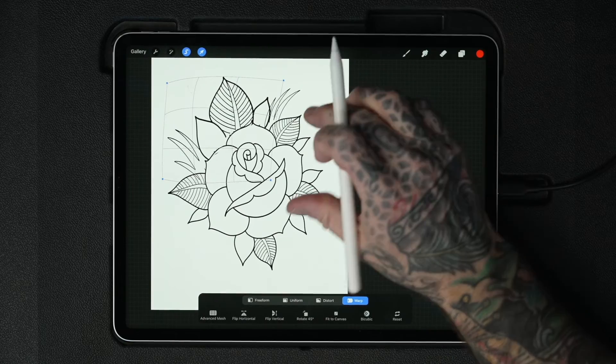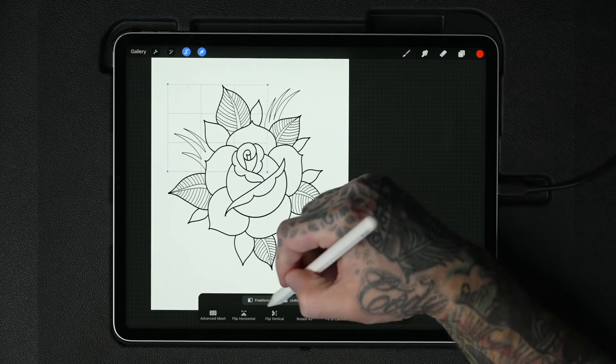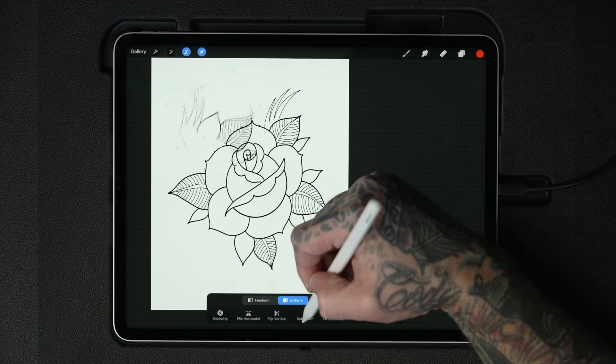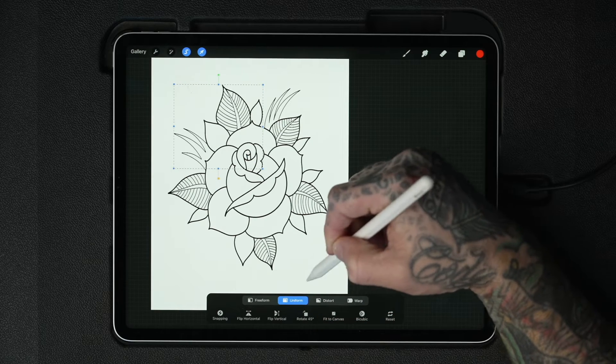I use these quite a bit. You can also reset back to the beginning, flip horizontal, flip vertical, and rotate 45 degrees.